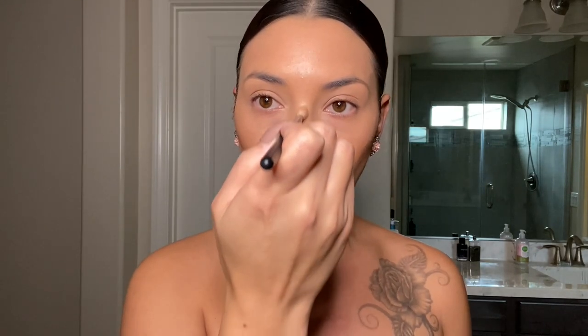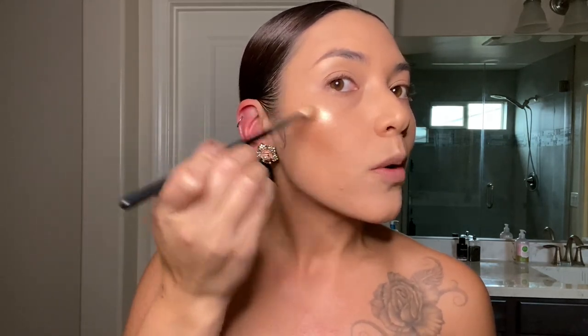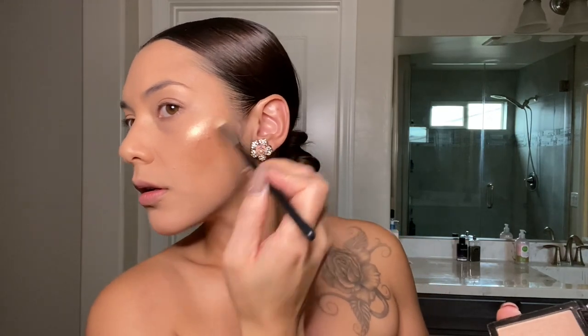Then I move on to the smaller brush. With this one I do the very tip of my nose, then the top of the bridge of my nose, then the cupid's bow — stroking downward. That is all for highlight. If I want a more poppin' look, I use the little brush to go in more on the cheekbone and then blend it with the fat brush.